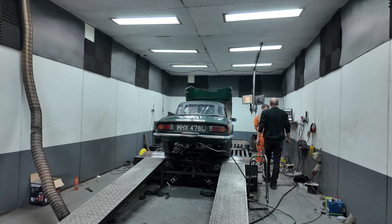Got a little Spitfire on the dyno — let's see what it makes. It makes it a little bit of a beast.